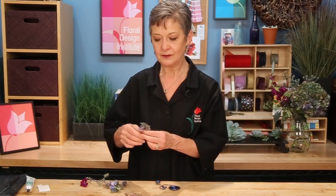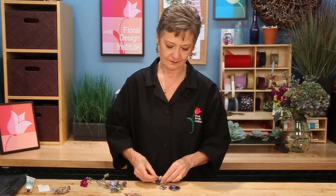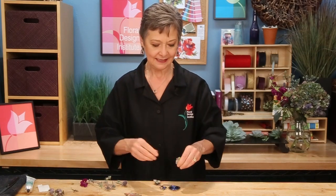Then begin with the hydrangea. Now you always worry that hydrangeas won't hold, but when there are little bits like this, it just adds texture and it doesn't fade and wilt. You can't tell it is, because it's such a tiny little segment.